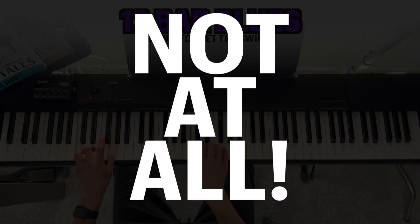Can you imagine being able to play that? Well, I'm going to show you how to play it right now. Let's get to it.